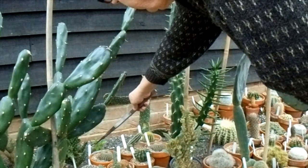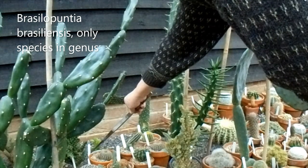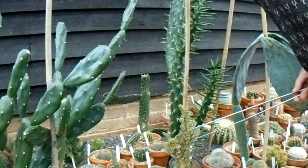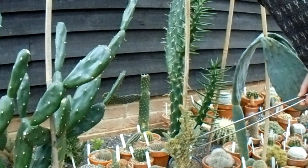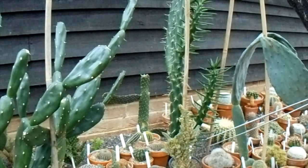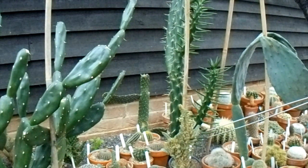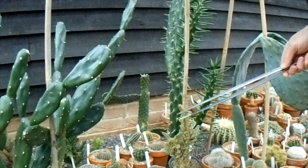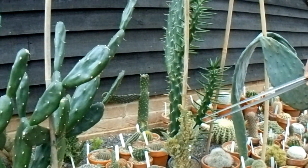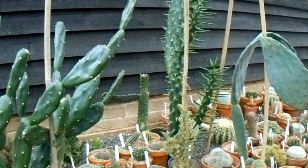There's the Opuntia here — let's have a look at the Braziliensis, which I read in the BCSS journals doesn't like to be under 5 degrees centigrade. Well, it's definitely been under 5 centigrade these last few weeks — I'm sure it's dropped below freezing a few times. But that one seems fine. I put a backup one in the warmer bit of the greenhouse because I didn't want to lose it, but I left one in the ground and so far so good. Anyway, that's that bit cleared up. Thank you for watching today.